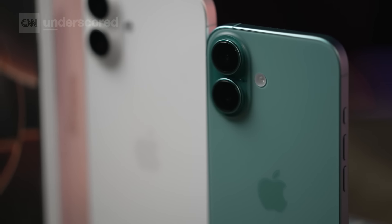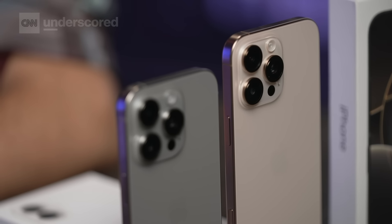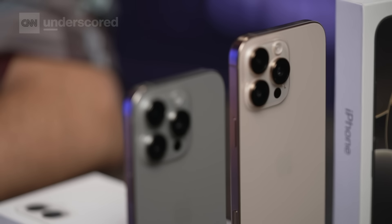The iPhone 16 and 16 Pro are officially out, and as we do every year, we have spent the last few weeks living with these phones, testing them out in the wild, and trying to figure out if they are worth upgrading to. Mike's got the iPhone 16, I've got the 16 Pro, so let's work it out.